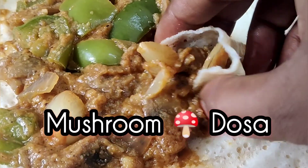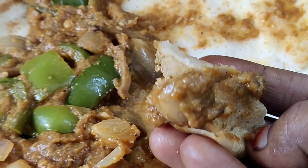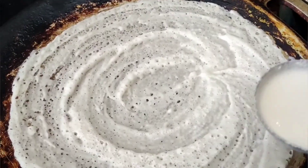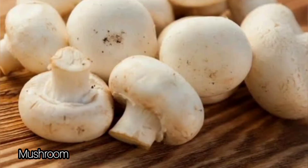Let's go to the video of the vegetarian mushroom dish. If you have a couple of mushrooms, let's get started.